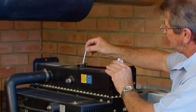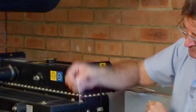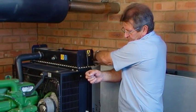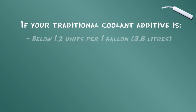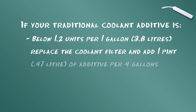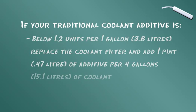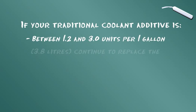Place the test strip into the coolant in the radiator or coolant sample. Remove and after one minute read the results according to kit instructions. If your traditional coolant system additive is below 1.2 units per gallon or 3.8 liters, replace the coolant filter and add a pint or 0.47 liters of additional liquid per each 4 gallons or 15.1 liters of coolant.